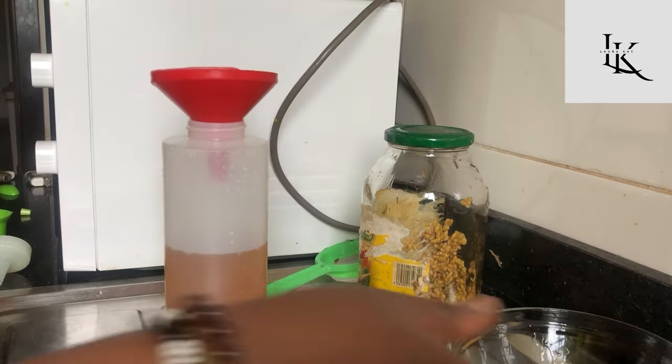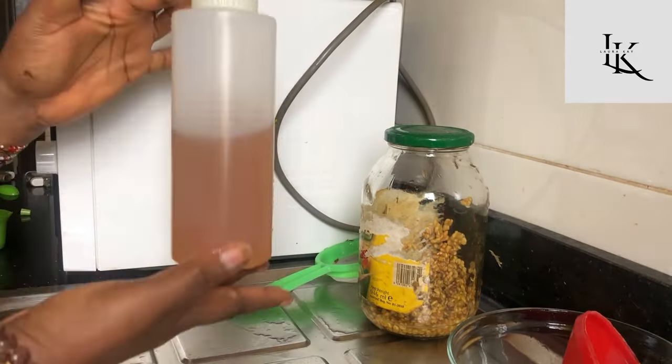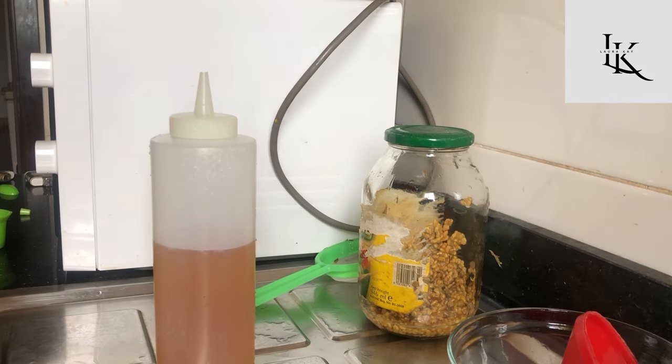Now, how I do my tea rinse: first I shampoo my hair, and after shampooing I go ahead and apply the tea rinse. I make sure my whole scalp and my hair shaft are saturated with it, and then I apply my conditioner or deep conditioner, whichever one I'm doing at the time.